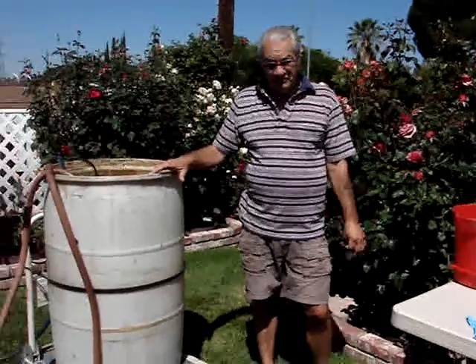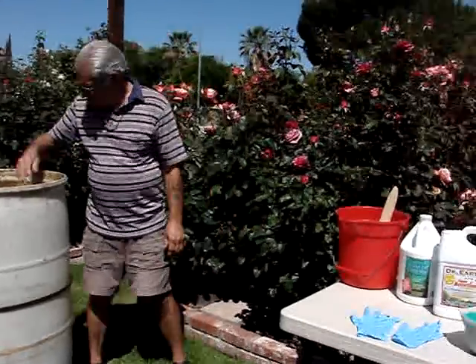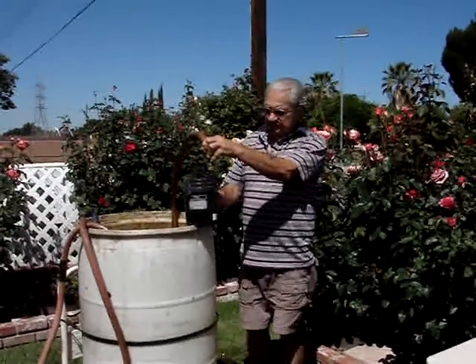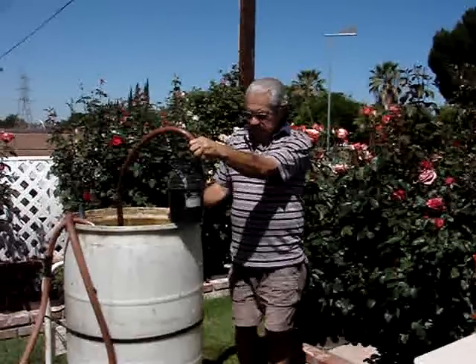So our method that we're going to show you today uses a big barrel and a submersible pump. We're going to show you how we feed them all. Bob is going to show you what this pump looks like — you can get it at any hardware store or home improvement store.